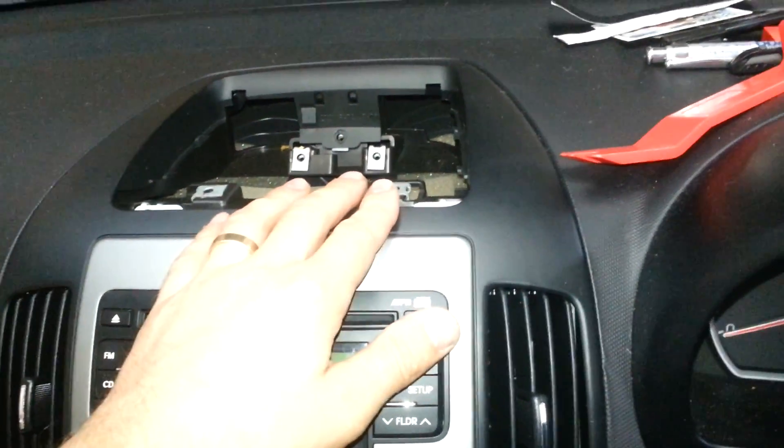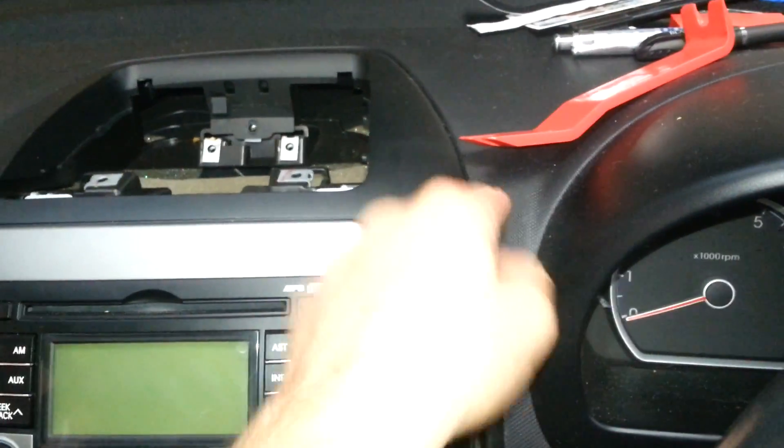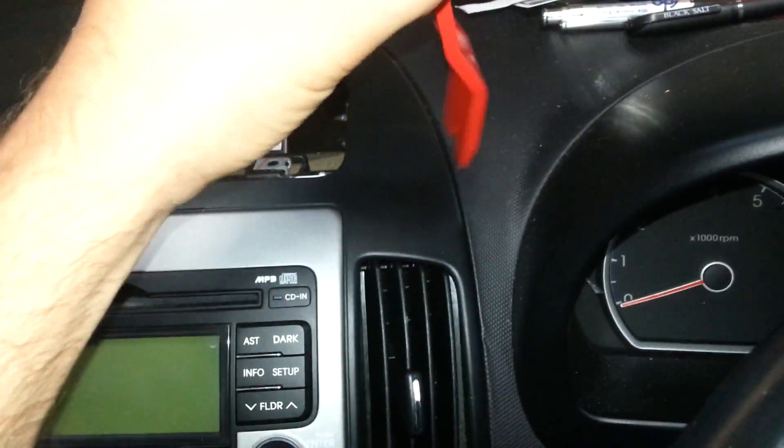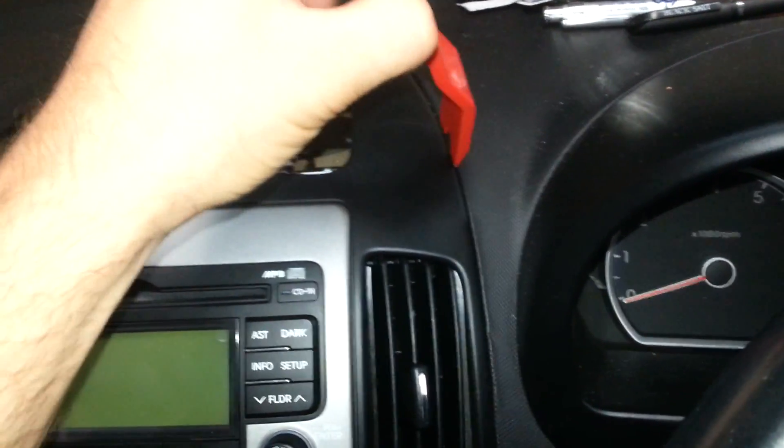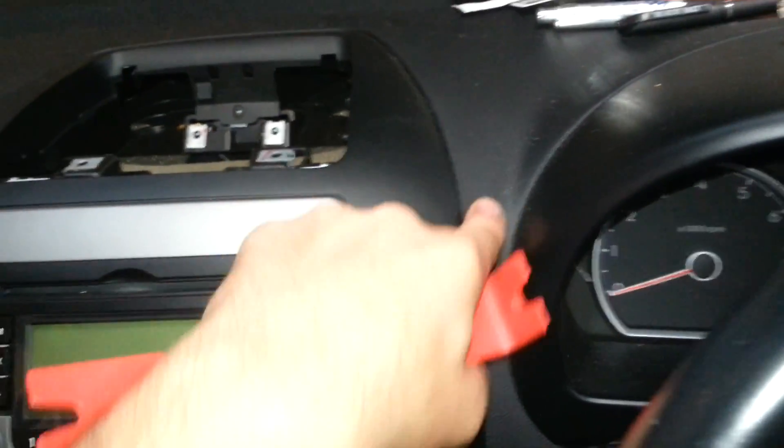This is the first time I've pulled this car apart too. What you don't want to do is get one of these tools or a screwdriver and put it down the side.